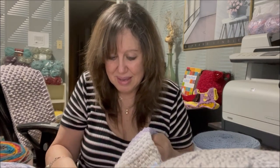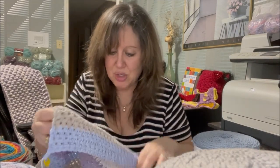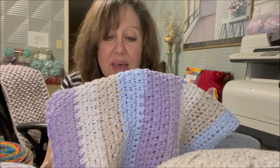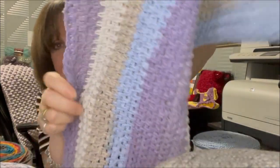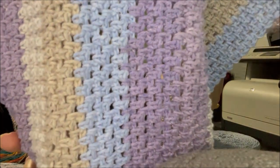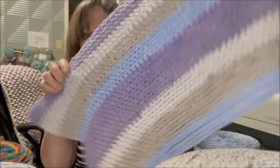Before moving on to non-cotton yarns, I want to show what I've been making — a top using a pattern. I'm using the Amethyst Sky cotton cakes, working extended single crochet. It's very drapey and I like the look. However, I have some concerns about this yarn that I want to share.